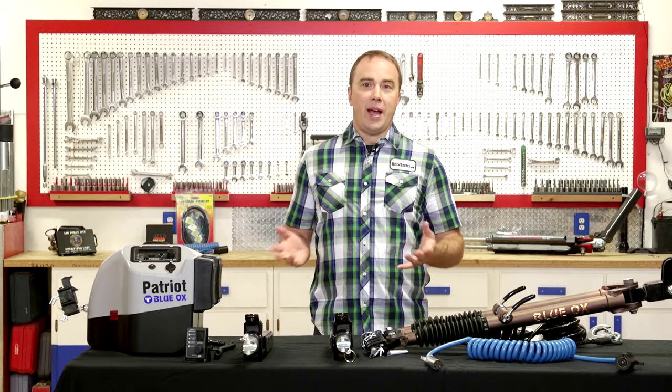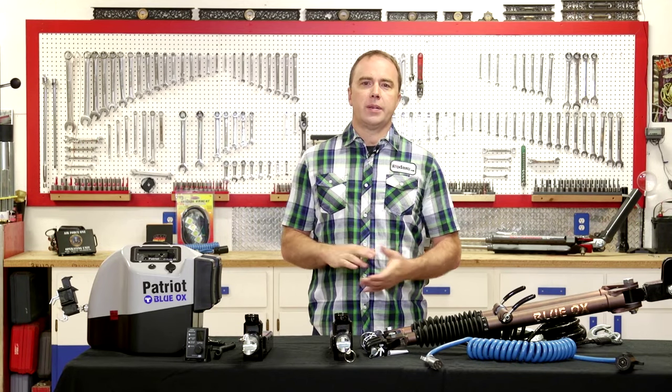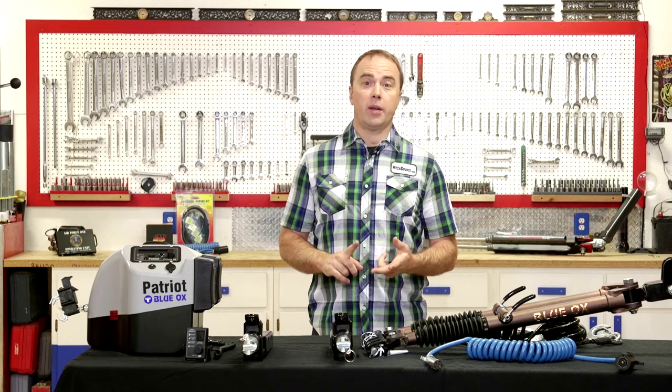One of the advantages of flat towing over other forms of towing is that it's easier than flat trailering or tow dollies. And then also when you're done with your camping trip, there's nothing to store. The tow bar and the other towing components are very compact and it's easy to put into the garage or into the back of your car or in your RV.